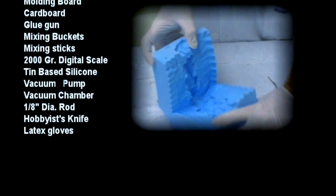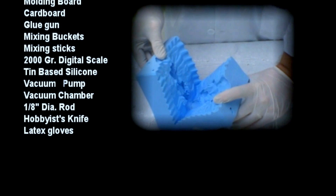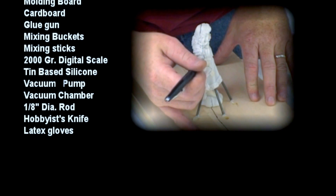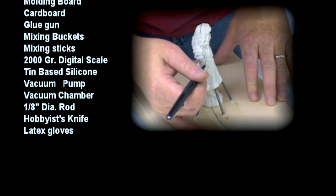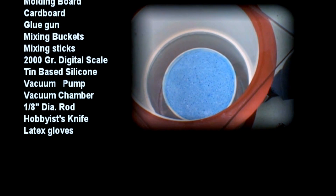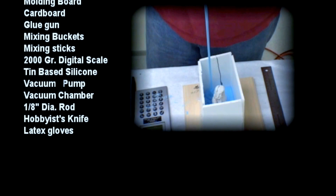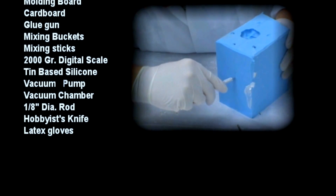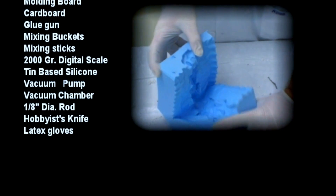We are using the tin-based silicone mold right from Art Molds, but this time with the regular catalyst. An additional item used here is a vacuum pump and a vacuum chamber for de-airing the silicone rubber. This is an important step in removing all the bubbles out of the silicone, as it is not a brush mold. Additional items include a 1/8 inch diameter metal rod used for creating vent spews and a sharp-tipped hobby knife for cutting the zipper cut into the rubber mold.